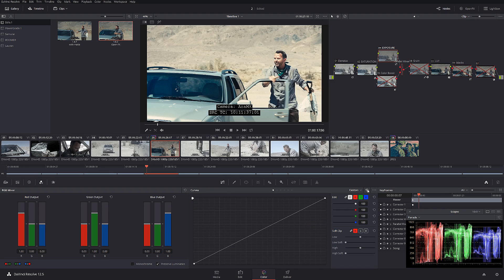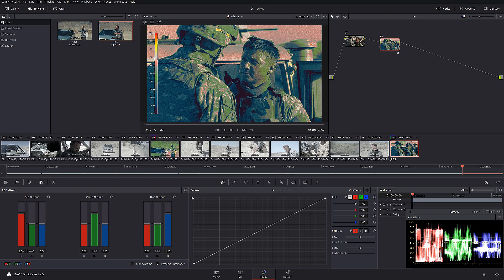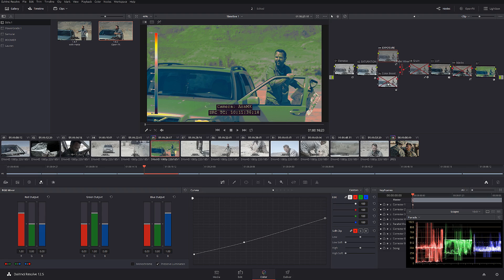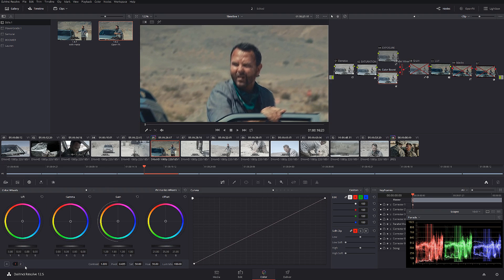After that I adjusted the exposure with a curve — you can see it without and with the curve, we brought everything down. If I turn on the False Color plugin you can see that as far as exposure we start matching our Hurt Locker shot — they become very very similar to each other. In the next node I use a slight color boost — you can find this panel right here — going from 0 to 16, adding just a little bit more color so the shot doesn't look boring.